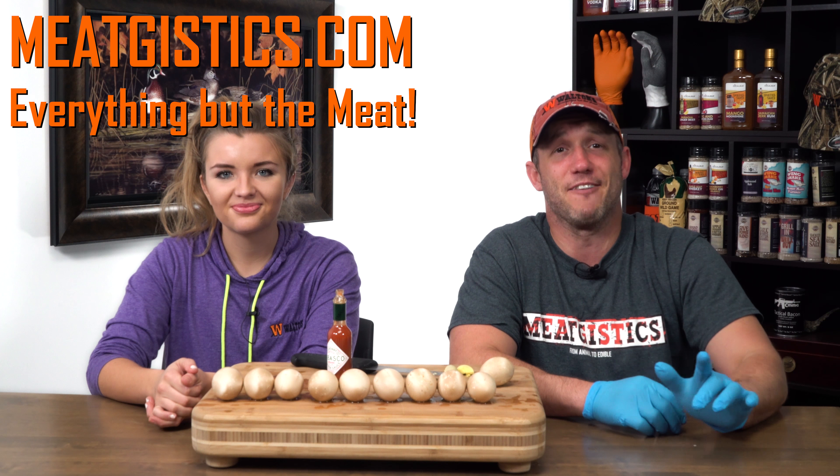Make sure you subscribe to Walton's TV and remember to tap the bell next to the subscribe button to get notified about all new videos. Like and comment on this video, and visit WaltonsInc.com and MeatGistics.com to find everything but the meat. Thanks for watching MeatGistics — I'm John with Walton's TV, and I'm Allie. We'll see you guys next time.